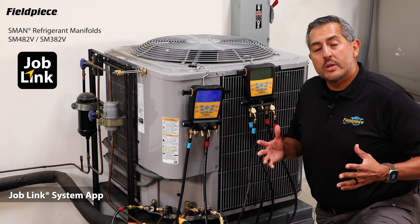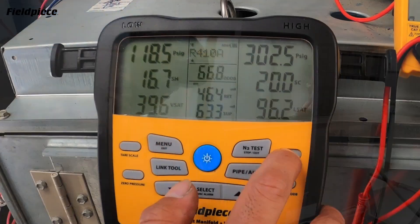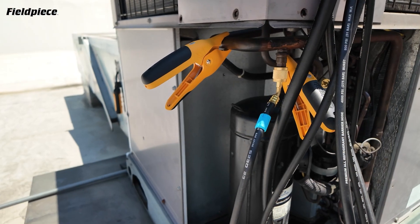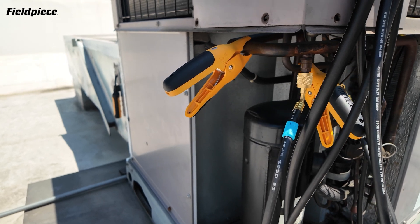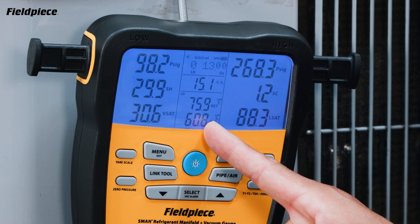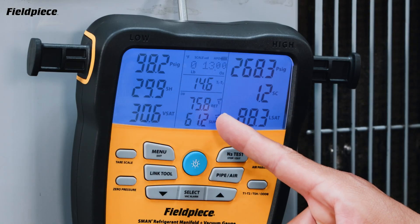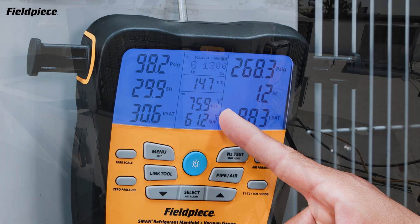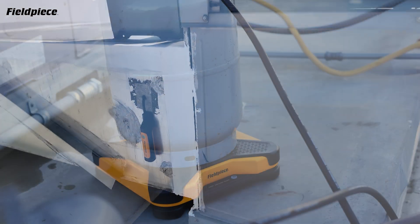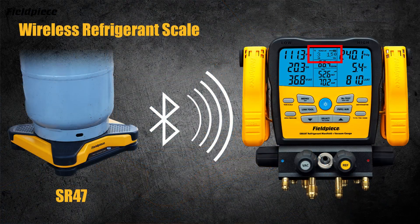The S-Man refrigerant manifolds are fully integrated with the Job Link system, meaning they're your on-site command center for your family of Job Link tools. Start by replacing your TC24 wired pipe clamps with a couple of Job Link pipe clamps to wirelessly display pipe temperatures from the system. Next, view your indoor air temperature measurements on the screen of your manifold from your Job Link psychrometers. And view the weight coming from your SR47 wireless refrigerant scale to keep track of how much refrigerant you're moving.